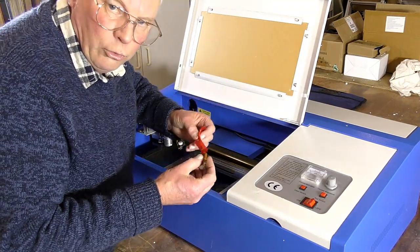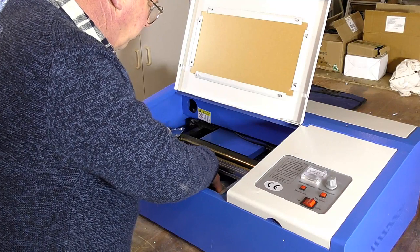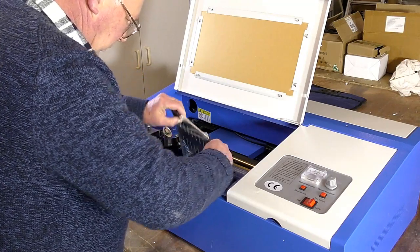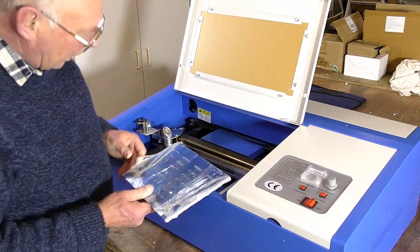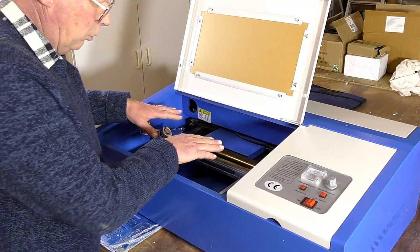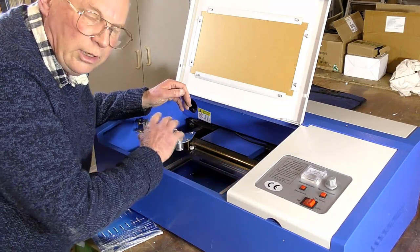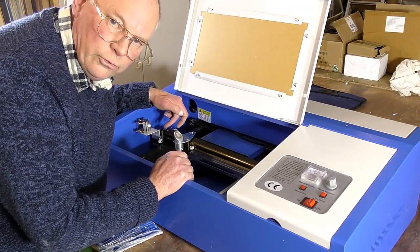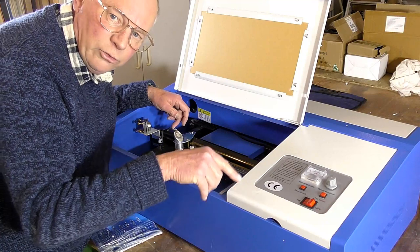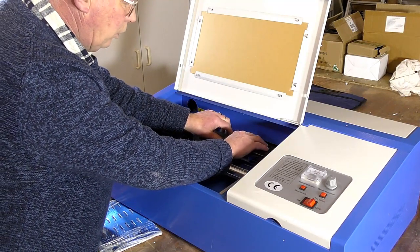If you're not going to use the included program you don't need this — it's the key for the program. This is the bed that covers the interior. When you move the gantry or the laser head, move it slowly — don't grab it and push it quickly. These stepper motors, as they turn, act as generators and can send power back to the board, and you can actually burn something out. So always move it slowly and steadily.